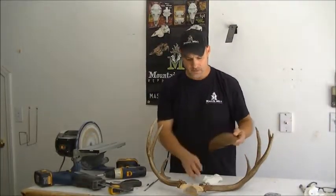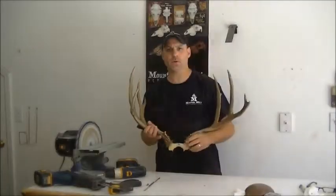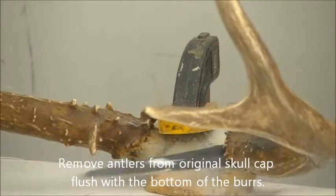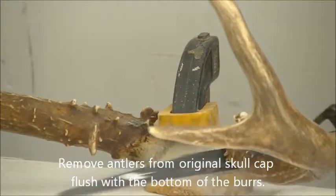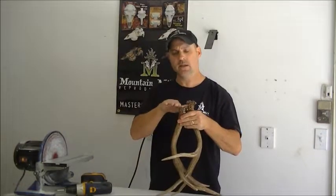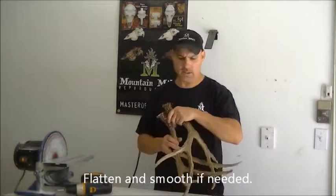Now our center cover — and your kit comes with a shed spreader from the original skull cap. We'll just remove them directly below the antlers. I want to just clean them up, make sure they're totally flat and there's no rough edges, so I'm going to take care of that.